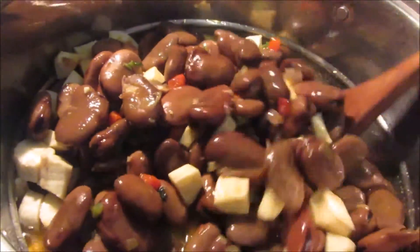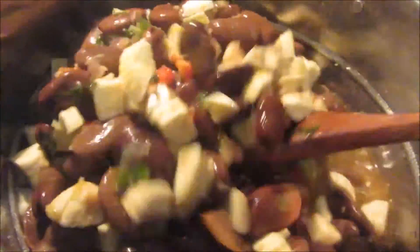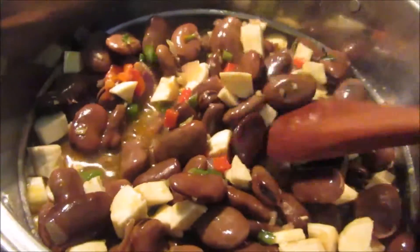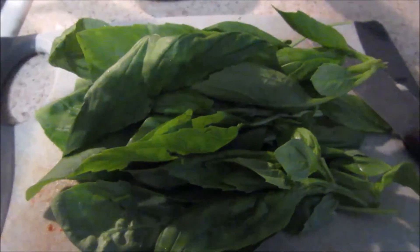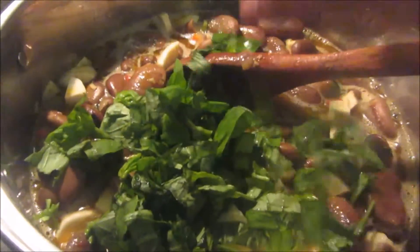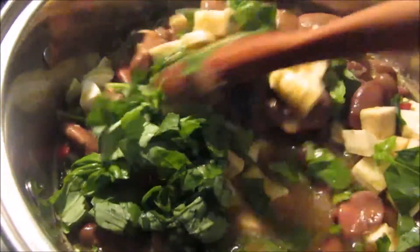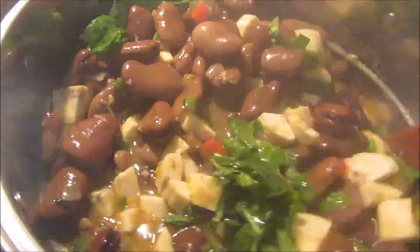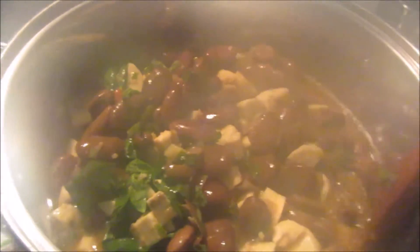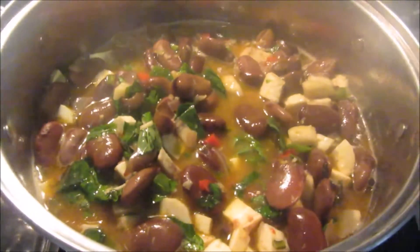Once those green bananas are nicely soft, we turn off our stove — which is all easy and simple to make and so delicious. In the meantime, once that boils, I'm going to chop fresh basil. Here I have fresh basil, so I'm going to chop that up. Now we're going to put in our basil — I love basil, it gives it a special taste. So we mix that up well, and now all we've got to wait on is for those bananas to cook, which probably takes about 10 minutes.